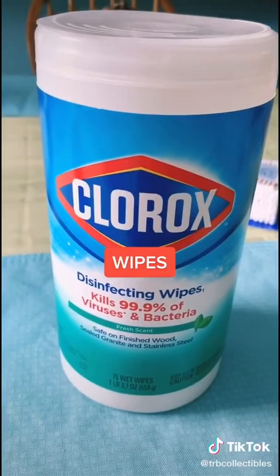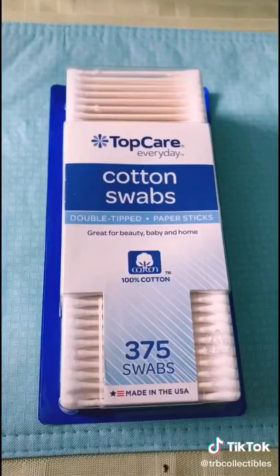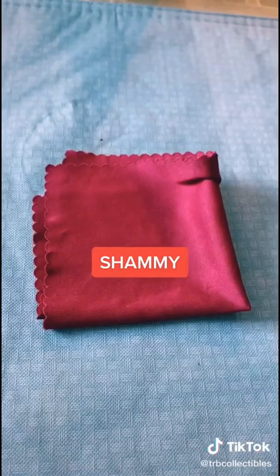Things you're gonna need for this project: wipes, lens cleaner, cotton swabs, and don't forget your chamois.